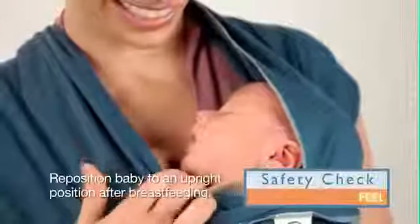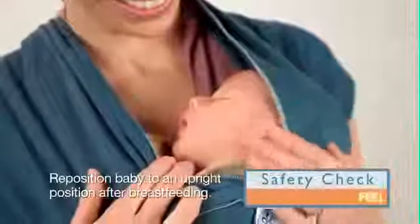And feel. Make sure to feel that baby's chin is lifted at least two finger spaces above his or her chest.